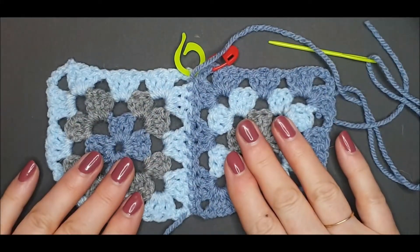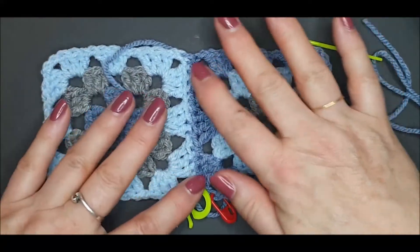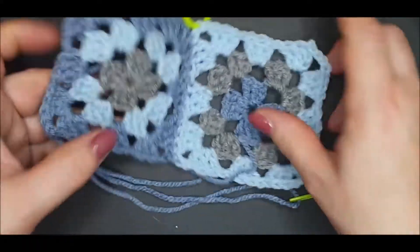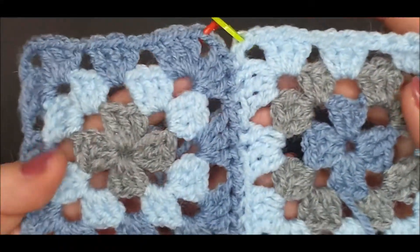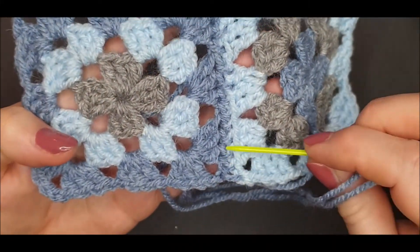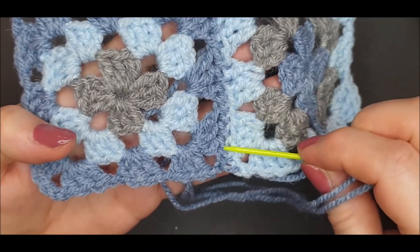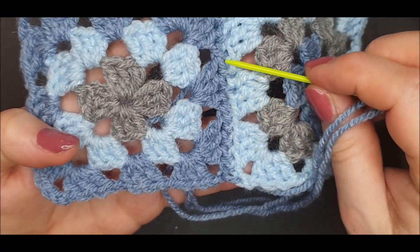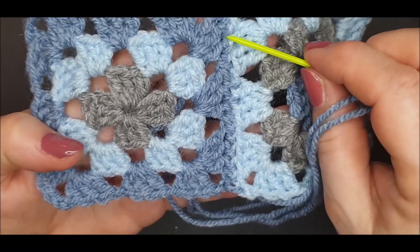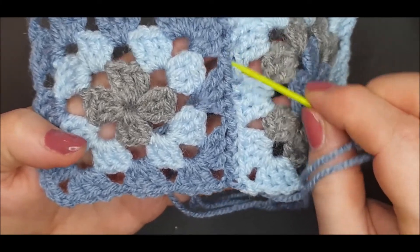This shows you what your stitches would look like on both the right side and the wrong side. At the bottom are the stitches going through the front loops only. The middle section is stitches going under both loops, and those top few stitches are the blanket style stitch.